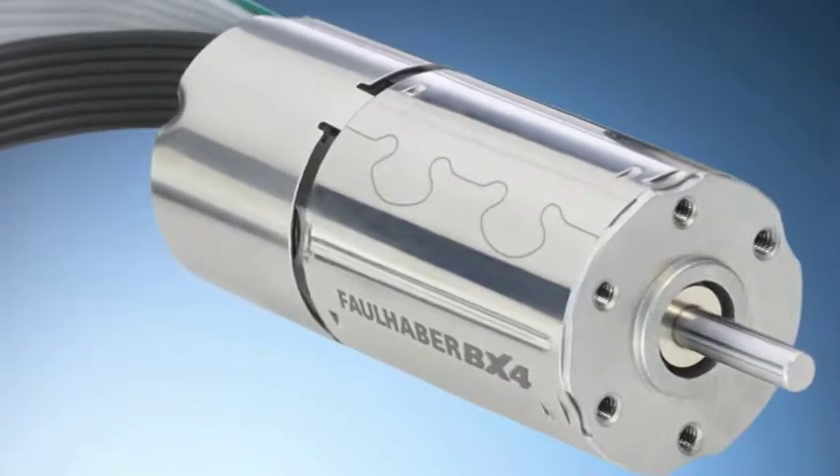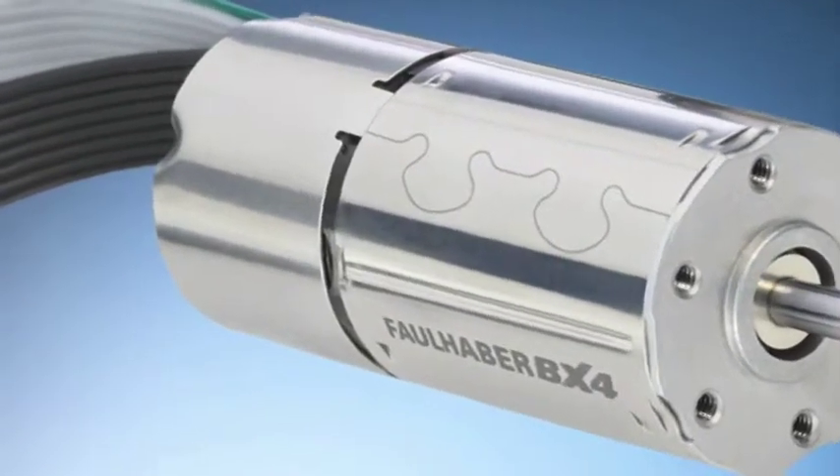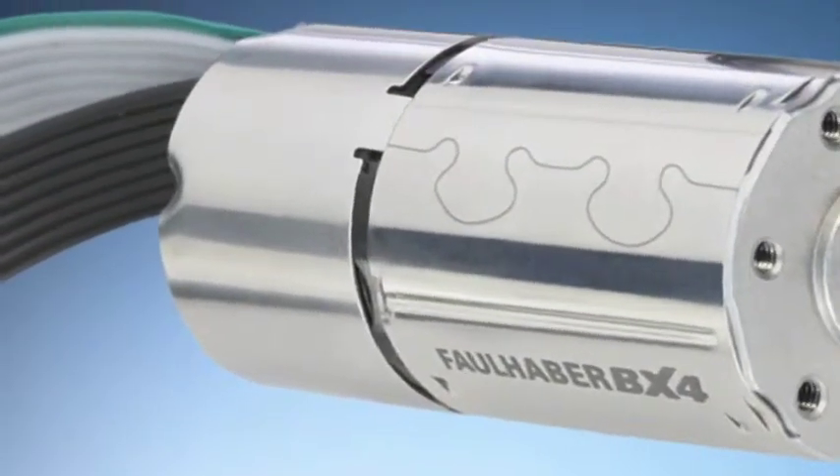Today I'm going to talk about our latest product line called the BX4 brushless DC servo motor. We are very proud of this innovative family of robust high performance motors and are happy to announce that Micromo now has the world's smallest brushless servo motor with an integrated motion controller in the same 22 millimeter outer diameter package size.